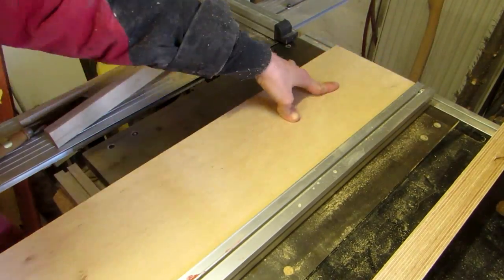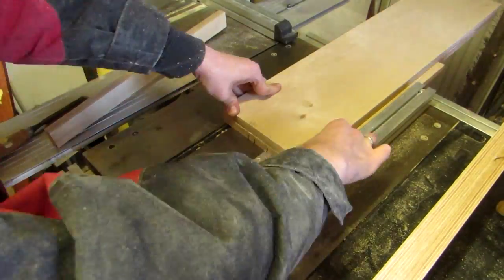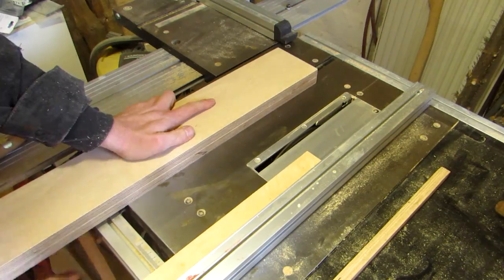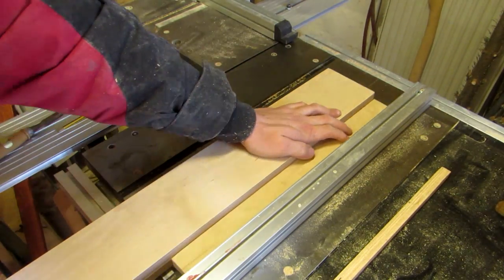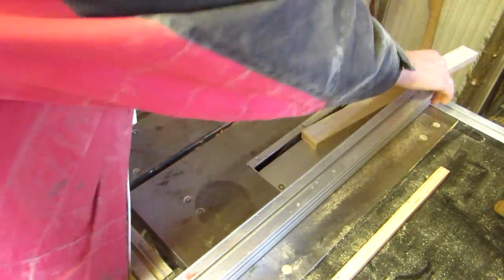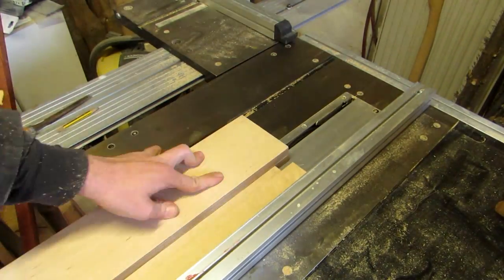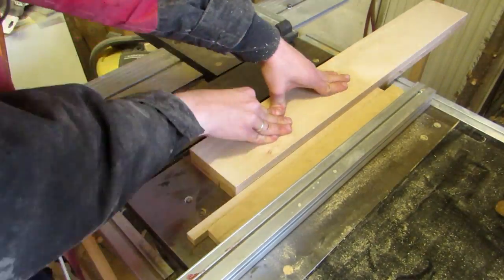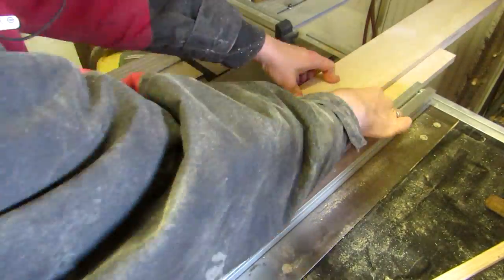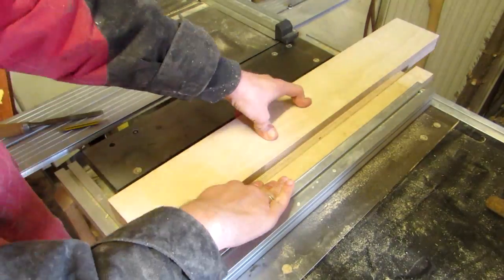I then flip the piece horizontally and repeat the process with both cuts and the spacer. To make the matching cuts on the smaller piece, I do exactly the same with the extra spacer between fence and piece. I put the dado width spacer in like before. Again, you can check the alignment of the cuts between your two boards, but there is little you can do now but go ahead with it.